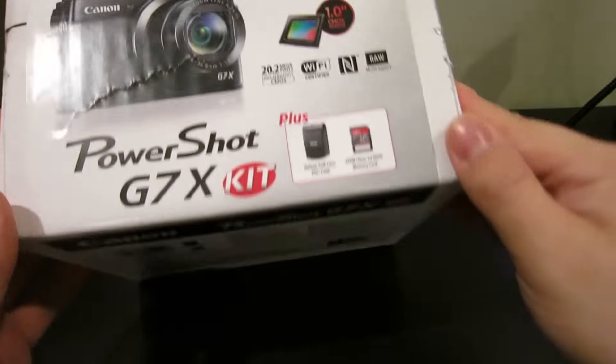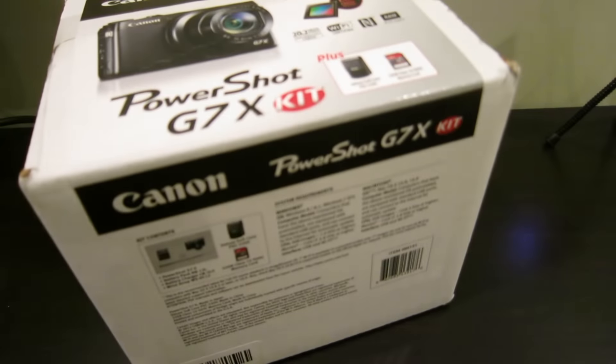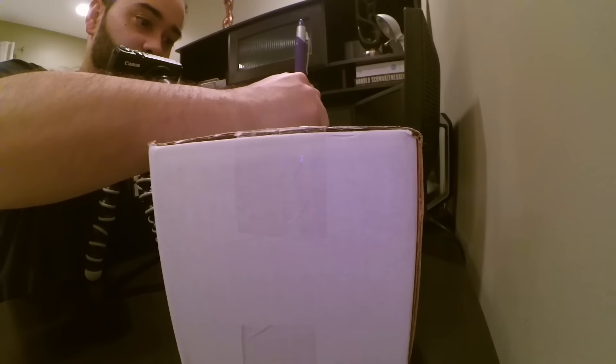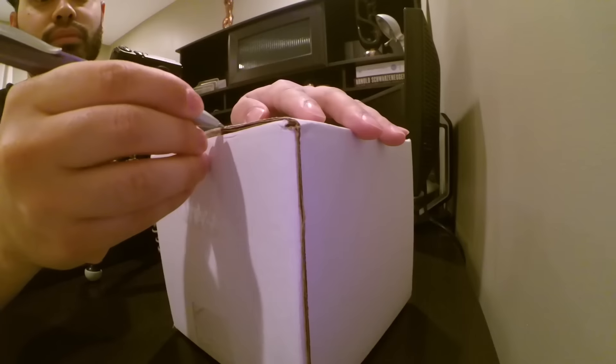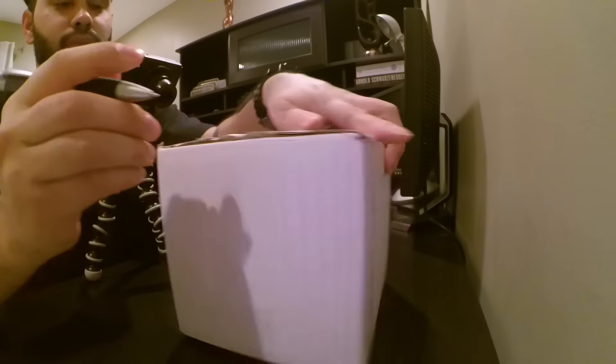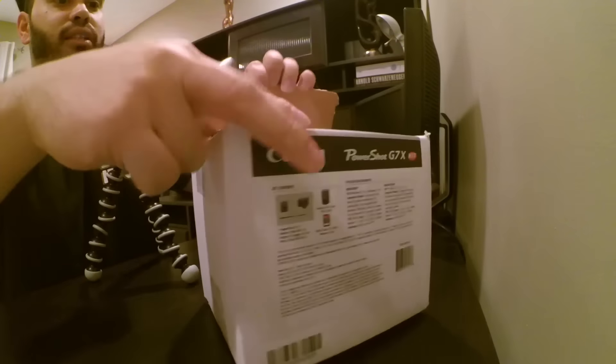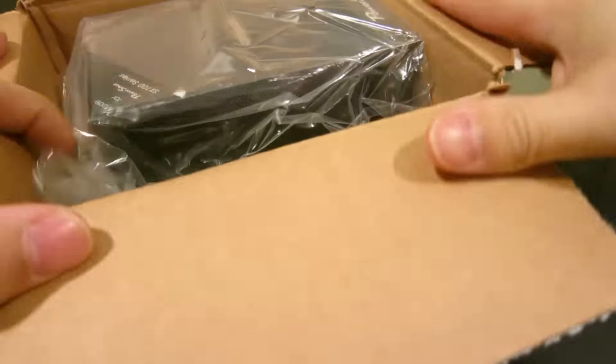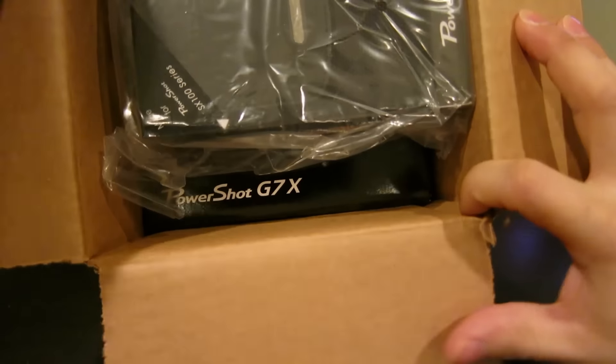You know, that vlogging life. So hopefully let's see how this goes. If I like it, maybe I'll upgrade. Just gonna do a quick unboxing now and then use it within my daily vlogs, and then we'll see how I like it, if I want to upgrade, et cetera. Let's take a look and see what's in here.